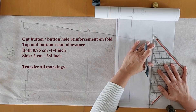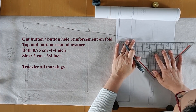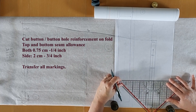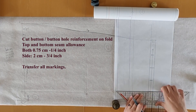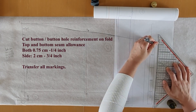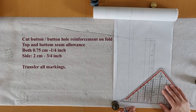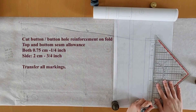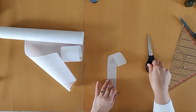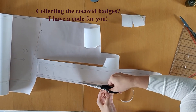On to the last pattern piece, which is the reinforcement for the buttonhole closure. This has a seam allowance of two centimeters to the side and 0.75 centimeters or one-quarter of an inch at the top and bottom edges. The important markings here are the cut-on-fold symbol on the right edge, the grain line, and of course the buttonholes — which we've already marked out, so you can just trace them. We are now going to cut out all of the pattern pieces.